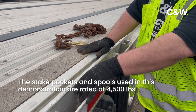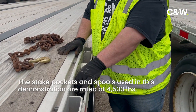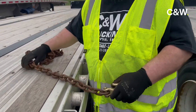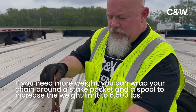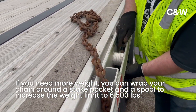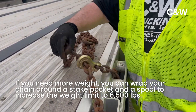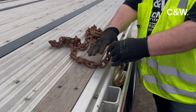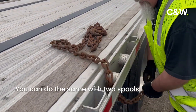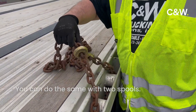This stake pocket here is rated at 4,500 pounds. The spools are rated similar. If you need more than that, you can go around the stake pocket and a spool and increase it to 6,500 pounds. You can also go around two spools and do the same thing.